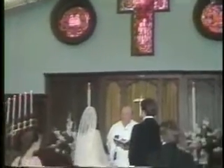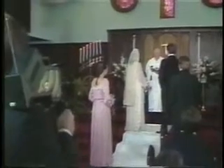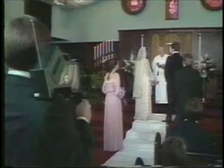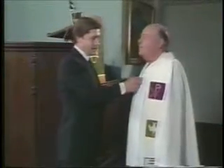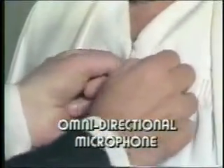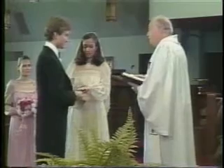Situation 2. You want maximum camera flexibility, but under the circumstances, distinct sound from a single source is important. The ideal solution is to clip a wireless mic on your subject. Although the wireless is an omnidirectional mic, it's usually placed so close to the source of sound, little else is picked up. The wireless will get you good sound quality and let you shoot from any camera angle you desire.